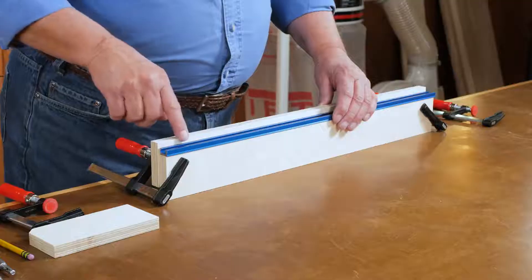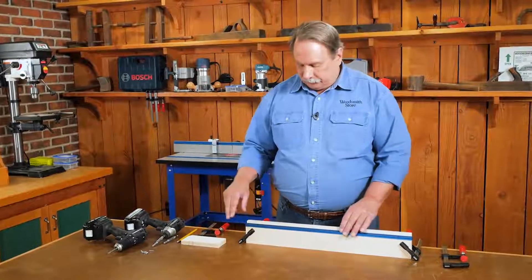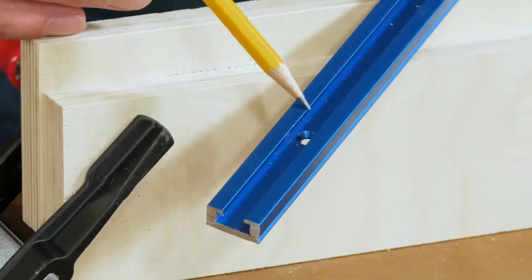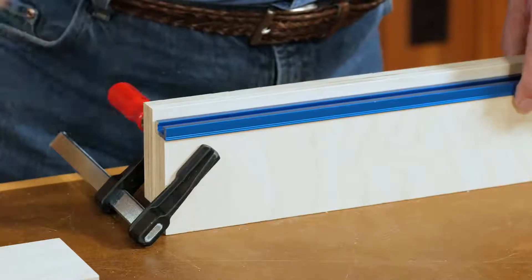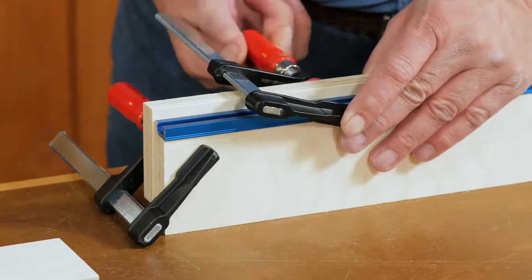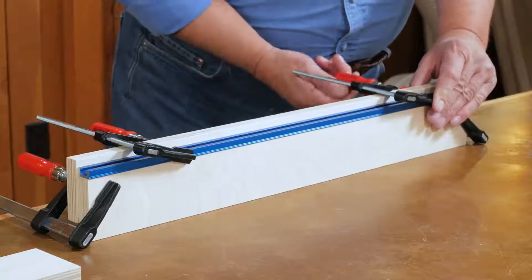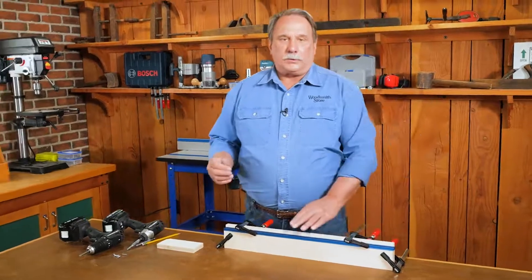Now we're ready to drill pilot holes to drive the screws to mount the T-track to the top edge of the fence. Craig has very thoughtfully pre-drilled mounting holes that are countersunk, and that countersink comes into play in just a second. At the bottom of our T-track, we'll put it in place and clamp it down to keep everything steady, then get another clamp on the other end so it's held in place.